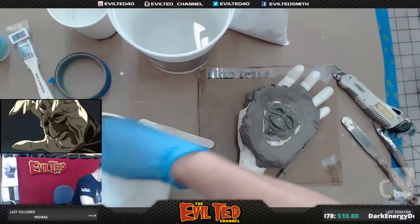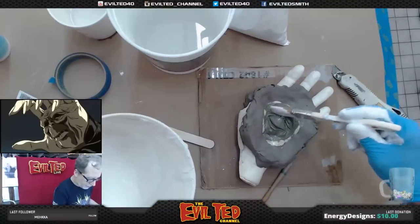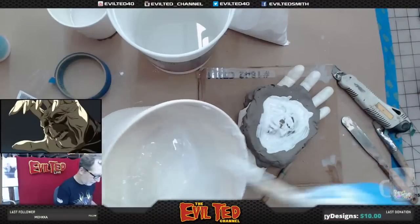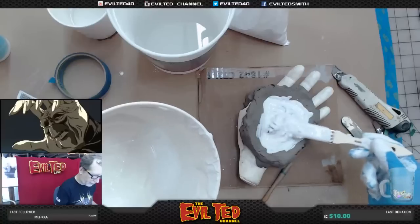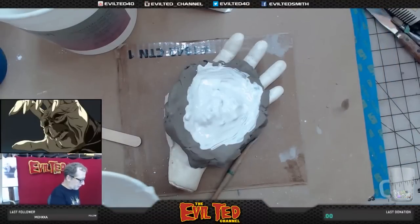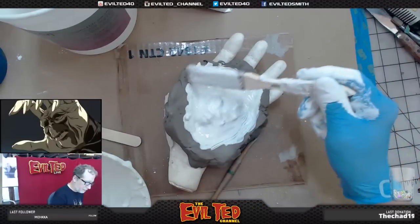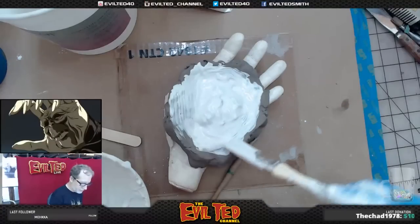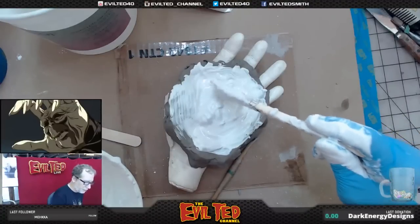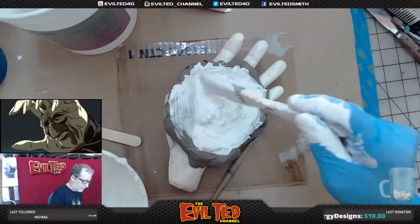I take a chip brush and start to brush this stuff in to make sure I get all the detail. You can see how the crystal clear is resisting — that's great because it means the mold will come off really easy. That is my brush coat, and as the plaster keeps setting you just keep adding plaster to it. Now when you're laying plaster, make sure you don't touch what you've already laid down — once it starts to set up you don't want to shift it.